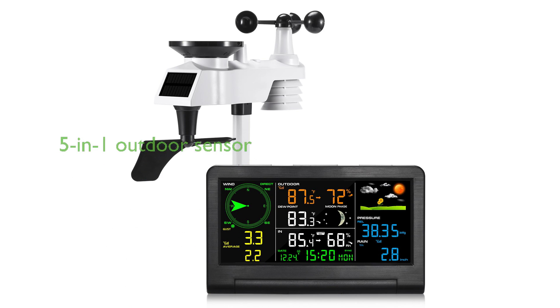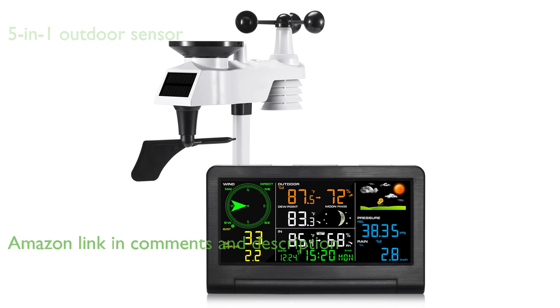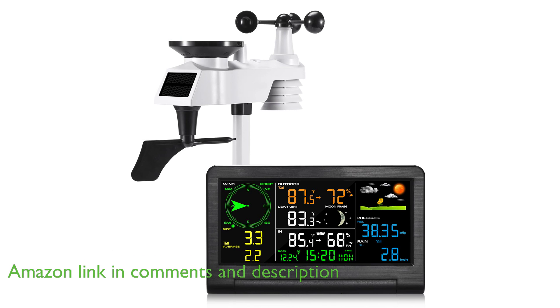The Givanti Weather Station model 5-in-1 is a highly versatile device, equipped with a 5-in-1 outdoor sensor that includes features such as a rain funnel, solar panel, wind vane, and wind speed anemometer.